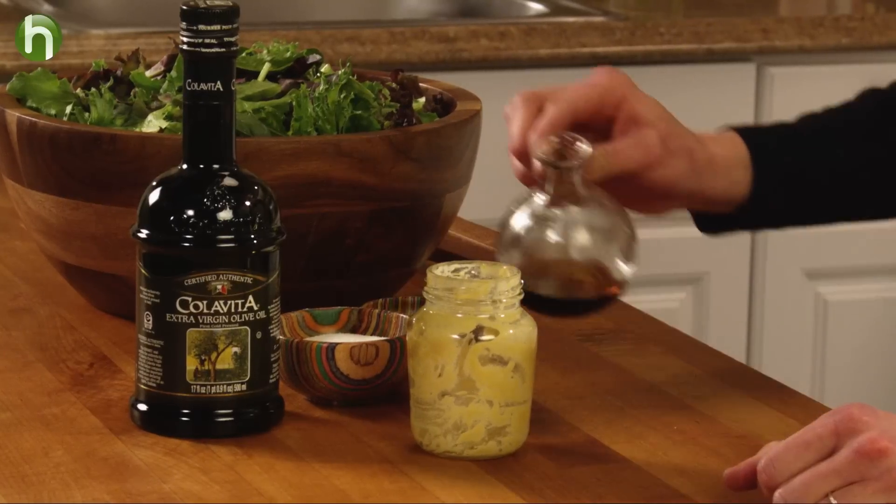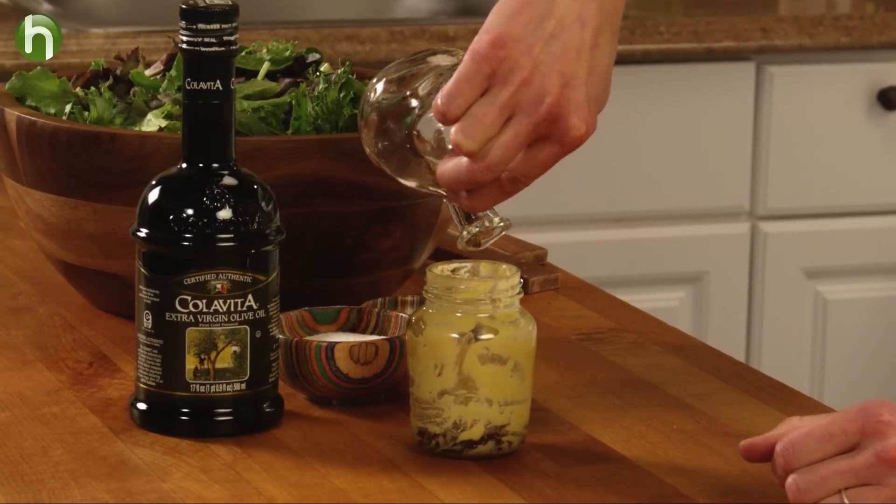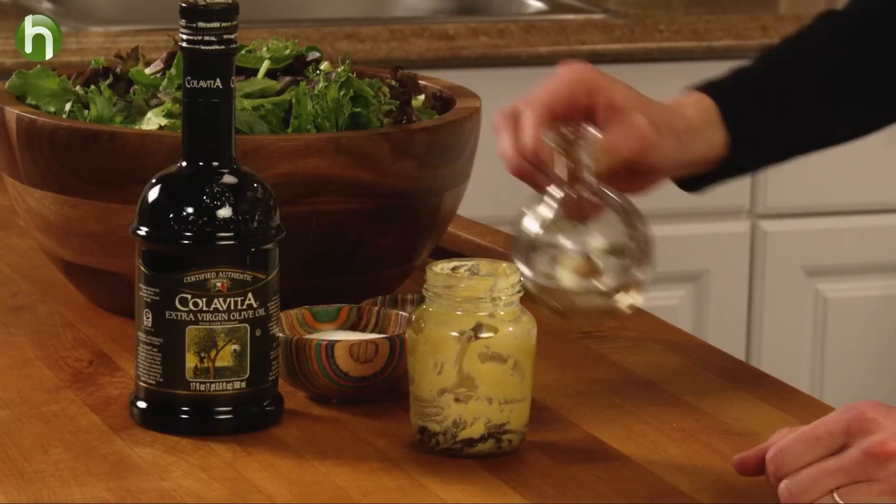This tip comes from Sydney Ackerman of New York City. When you're down to the last little bits of mustard in your mustard jar, use it to whip up a homemade vinaigrette. You'll find that there's about one half to one teaspoon of mustard clinging to the side of the jar, so you'll need about two tablespoons of vinegar.